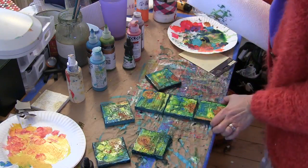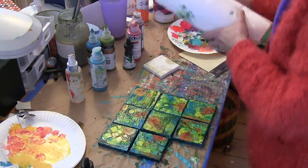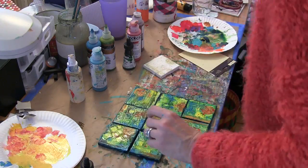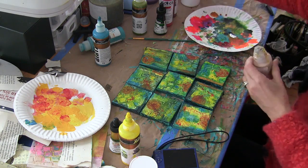I used a paper towel roll to blot up some of the extra paint and then arranged my canvases in a box, only to discover that I had completely forgotten to paint one of them. But I went ahead and did that and here they are — the nine of them all side by side.